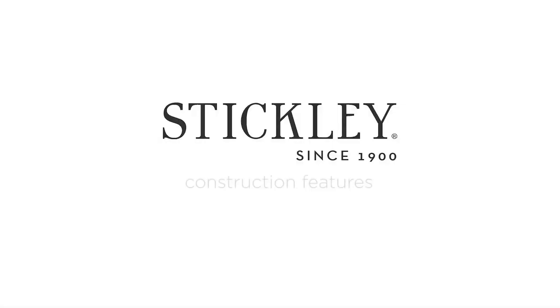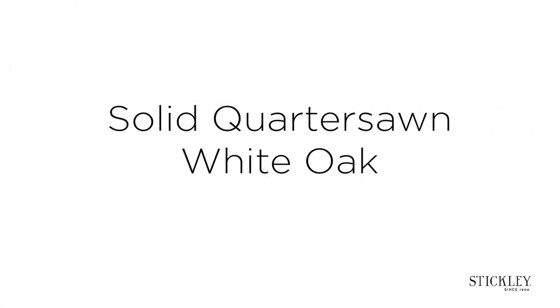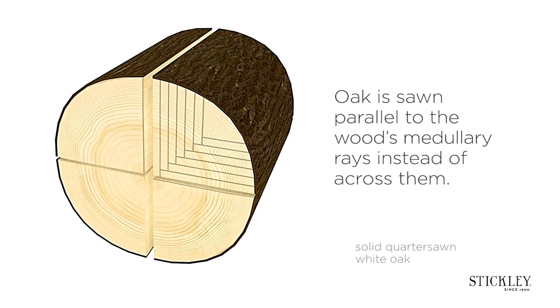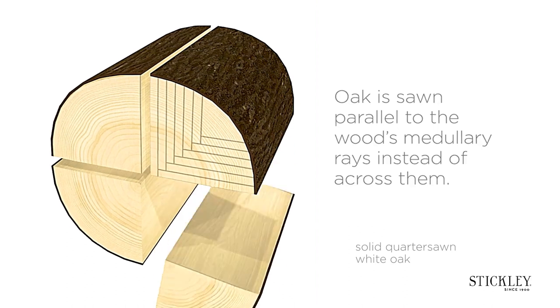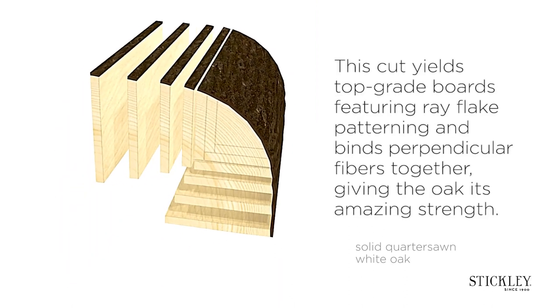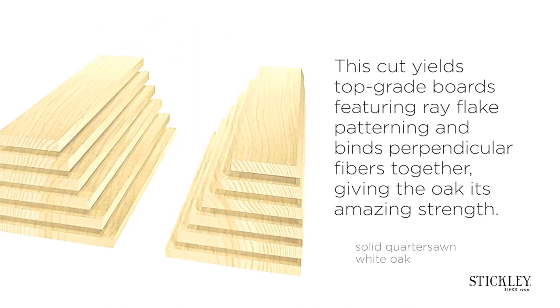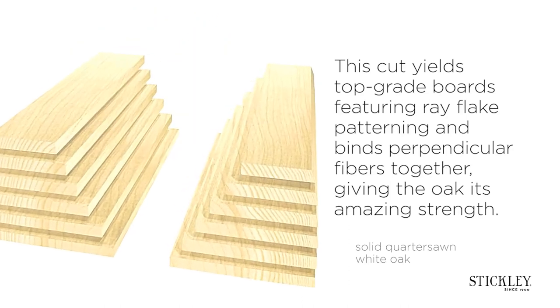The Stickley difference. Construction features. Solid quarter sawn white oak. Oak is sawn parallel to the wood's medullary rays instead of across them. This cut yields top grade boards featuring ray flake patterning and binds perpendicular fibers together, giving the oak its amazing strength.